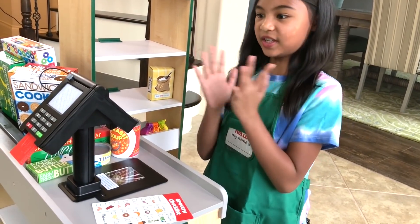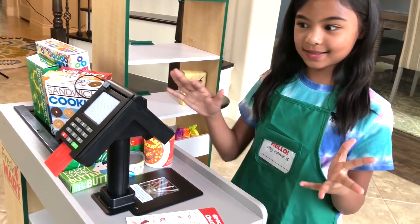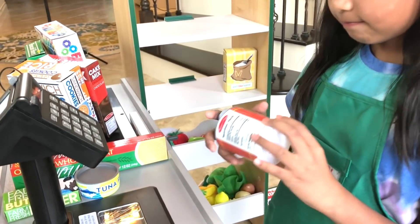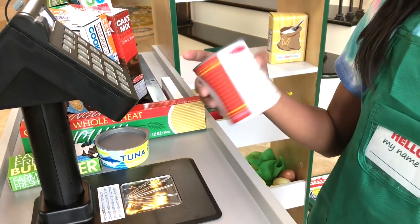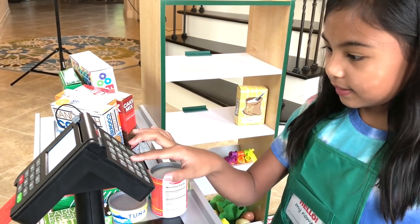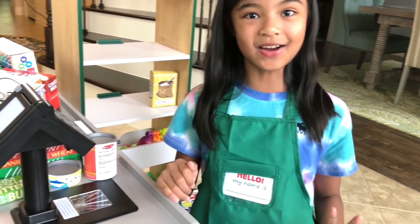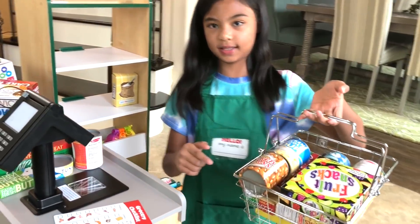This is the scanner — this is so cool. This is where you check out. And guess what? When you turn it on, you can actually scan. It makes a sound. Isn't that cool? And then you can just type, and then you can just turn it off. That is so cool. So now we're going to put these — we'll need these for now.